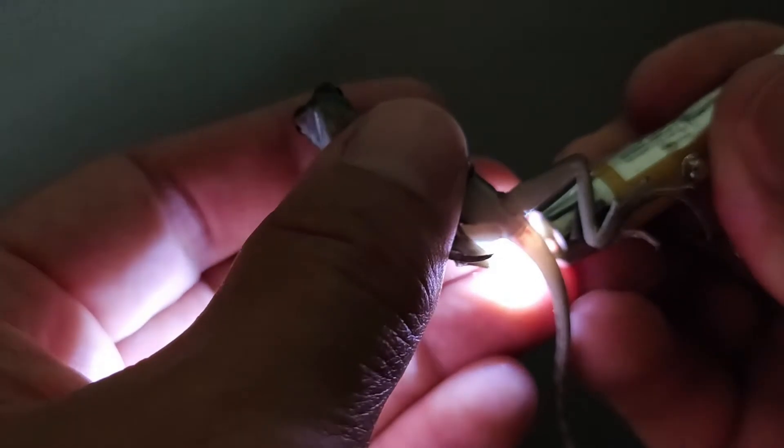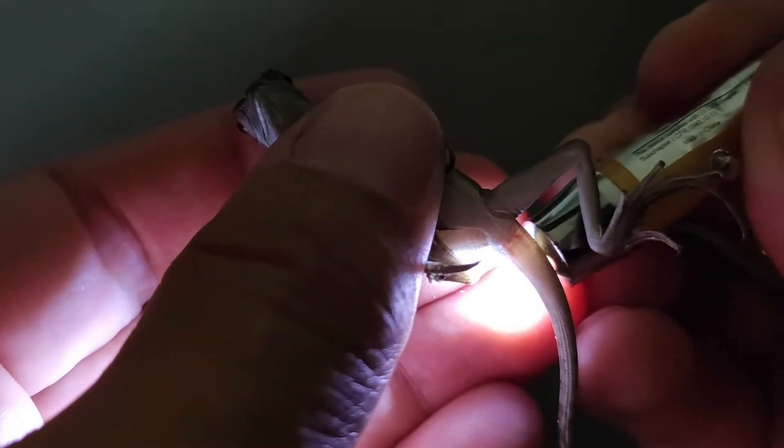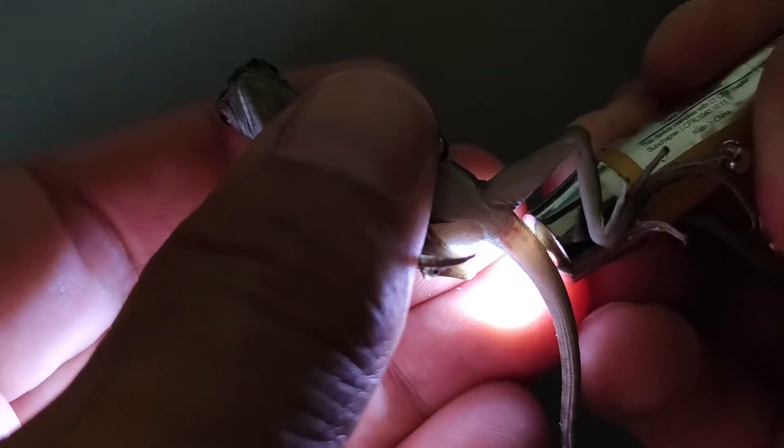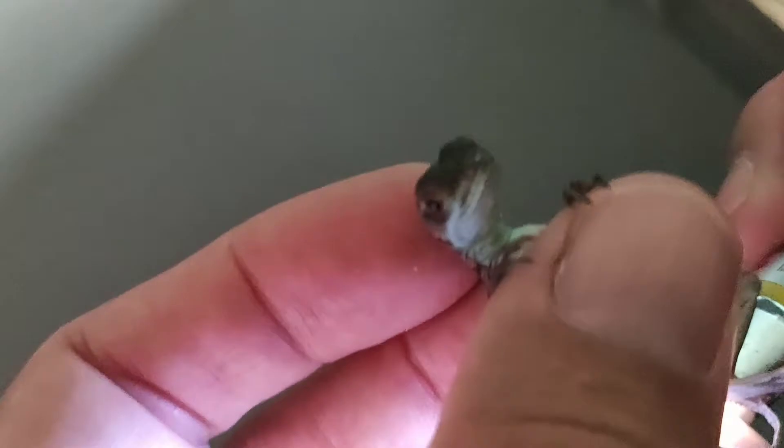Okay, that's pretty good. Now if you look at the base of the tail right there, see those two red lines? That's the blood going into the hemipenes, so we know this one's a male.